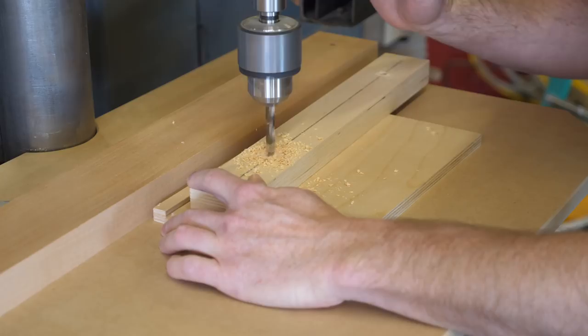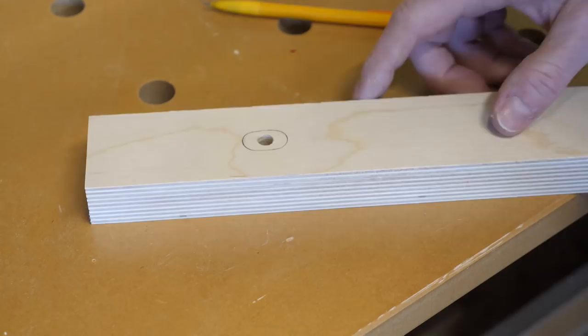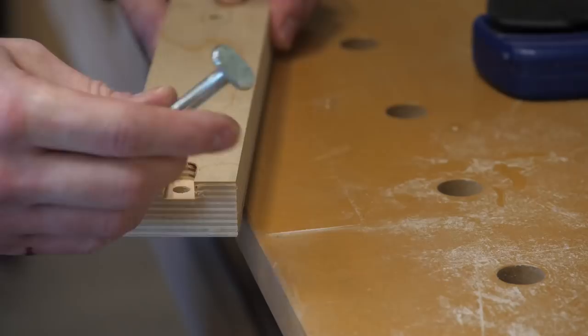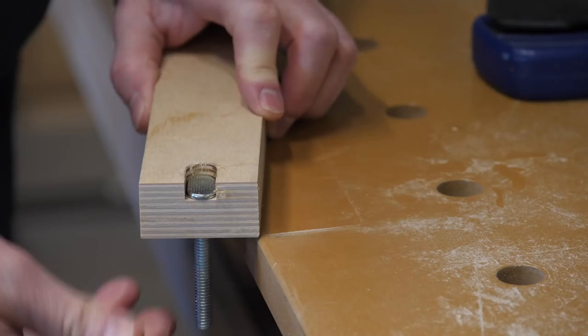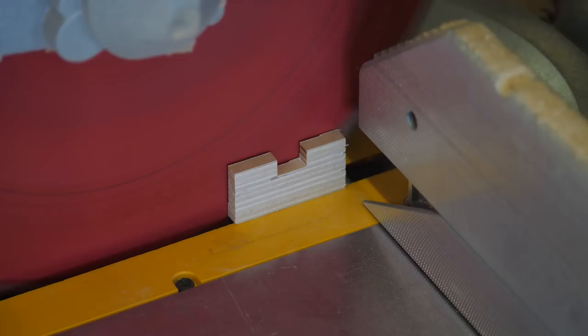I drill a couple of holes in some one-inch scrap plywood with the same bit, then trace around the top of the bolt — I guess these are called T-slot bolts. After chopping off some extra material, I route a slot for the T-slot bolt head to fit in snugly, down to a depth of approximately 1/4 inch. The thickness left that wasn't routed is slightly less than the 3/4 inch thickness of the MDF table. This will all make sense in a couple of minutes as the video unfurls majestically before you.